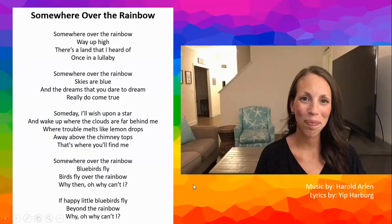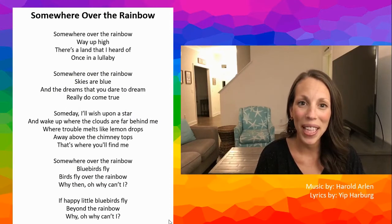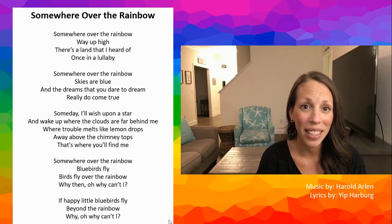Hello, I am Mrs. Avery, the music teacher at Parsley Elementary School, and today I want to share one of my favorite songs with you: Somewhere Over the Rainbow, by Harold Arlen and Yip Harburg for the 1939 classic film, The Wizard of Oz. Let's begin by learning one part of the song together. The melody of this part repeats throughout the entire song, so when we sing the entire song through together, you are going to get to test your reading skills by reading the lyrics and singing along with me.